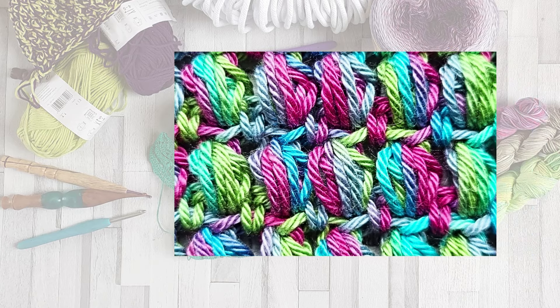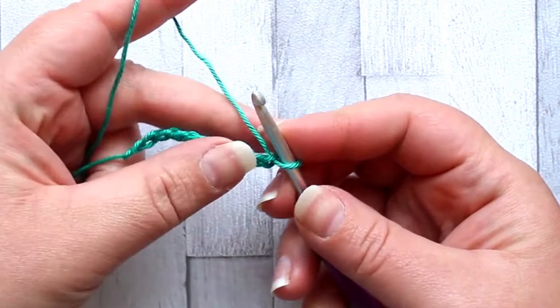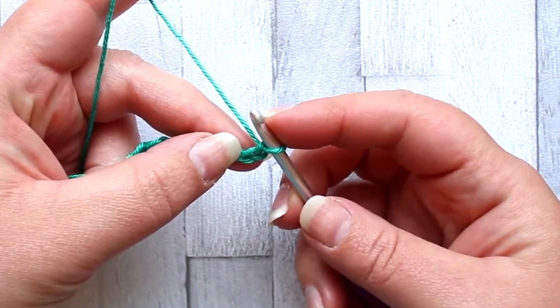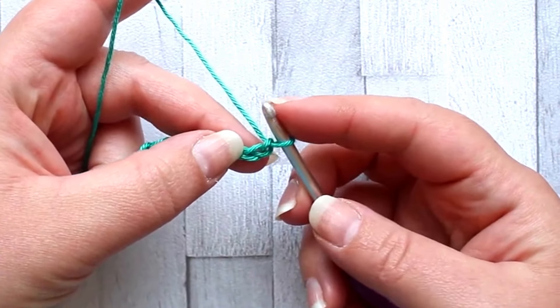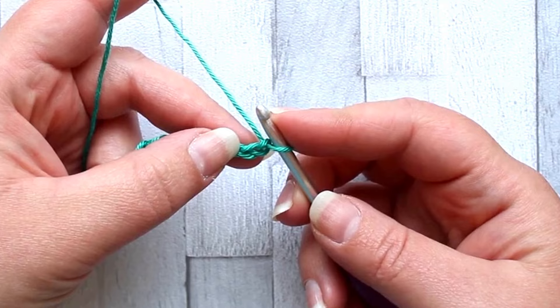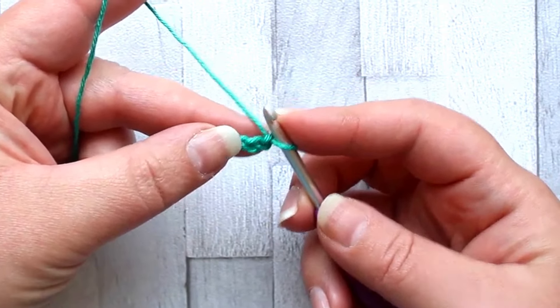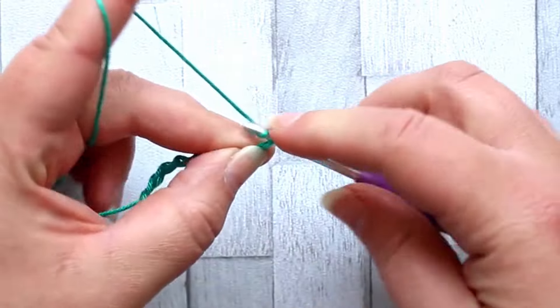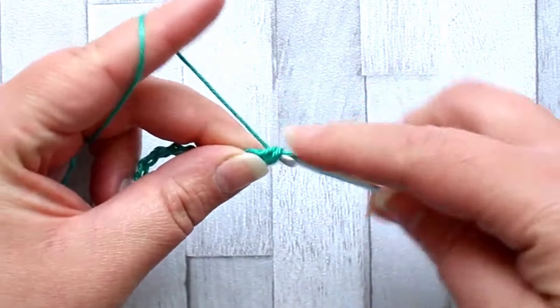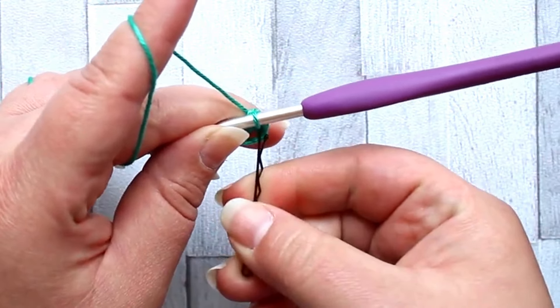To make this crochet stitch you're going to need a foundation chain in multiples of two, plus one, plus one more for your turning chain. Unlike most other stitches, the turning chain for the first row does not count as a stitch. In the second chain from your hook you're going to make a single crochet — that single crochet is your first stitch.